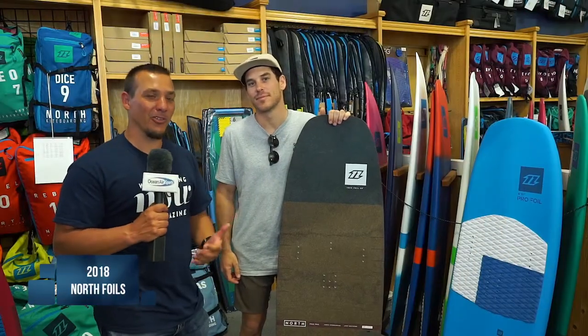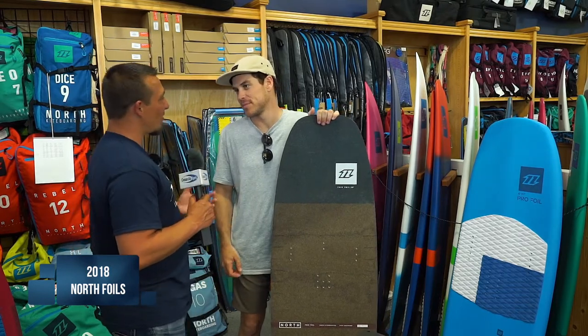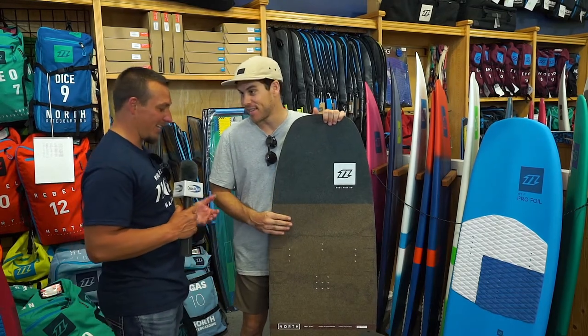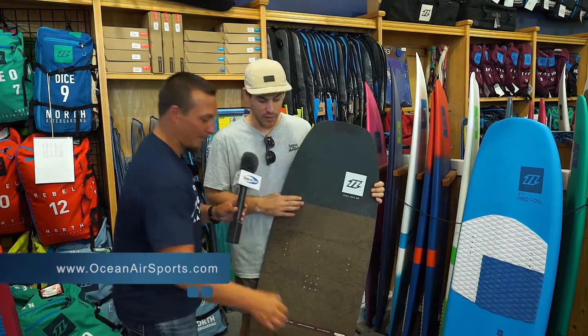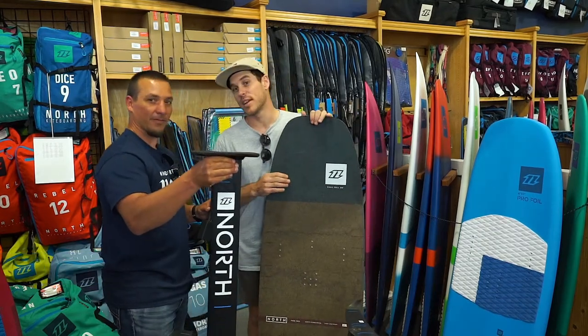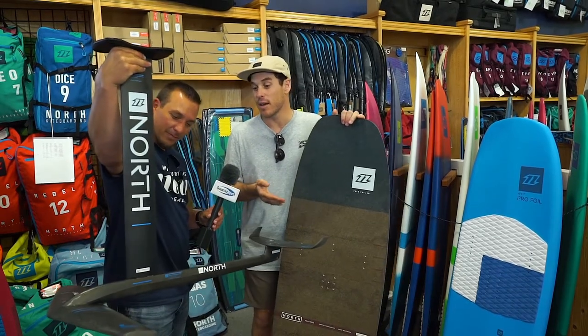Hey guys, it's Mike Burns. We're here at Oceanair Sports with Craig again, and we're ready to talk about something new — relatively new — and really exciting to the sport of kiteboarding, and it is the foil. Free foil, pro foil, speedster combo — all this stuff I've been getting super excited about lately, because it's just a whole new aspect of kiting.